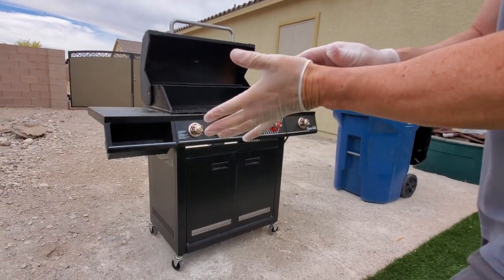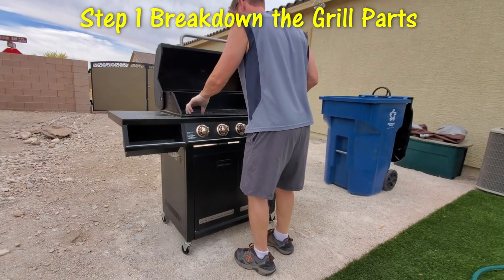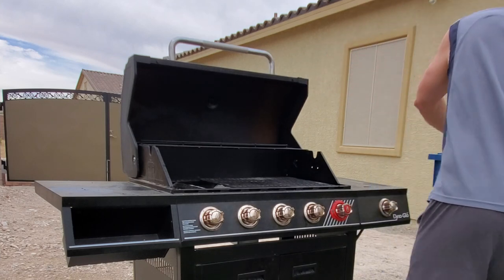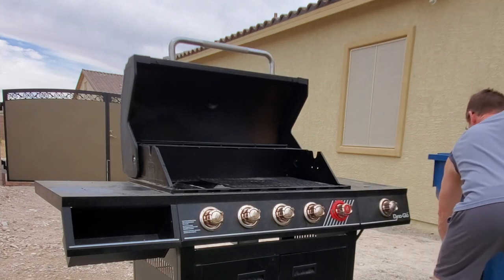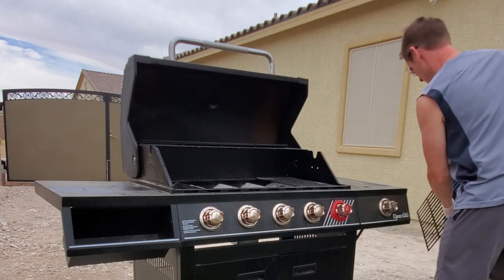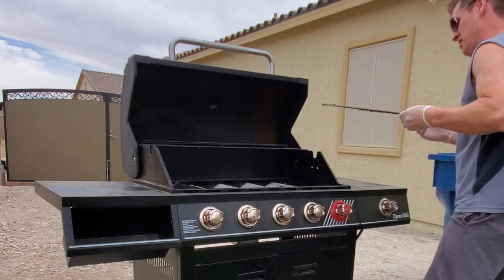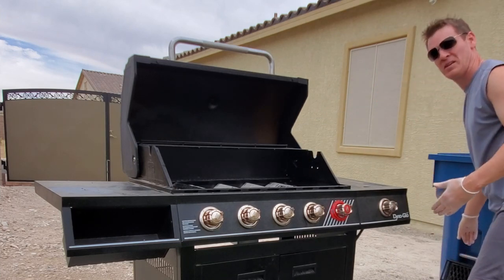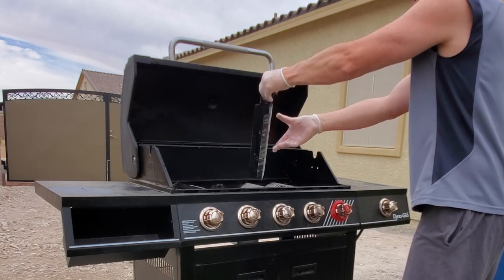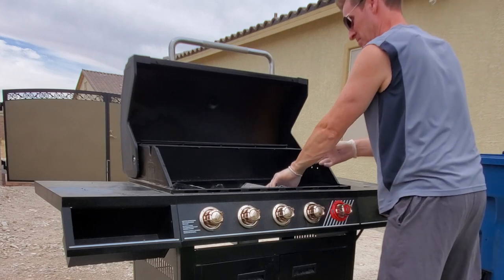Let's get started — first things first, let's get this thing broken down. The first thing I recommend is wear some gloves because you're gonna get dirty. You also want to clean the grill in an area like the grass or dirt — you don't want to dirty up your driveway or patio. Now remove all the grates off the top of the grill, then remove the heat shields. We're gonna scrub all those parts later and get them really clean.